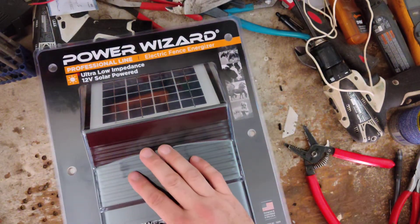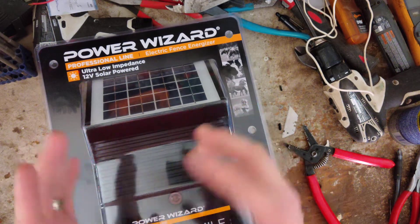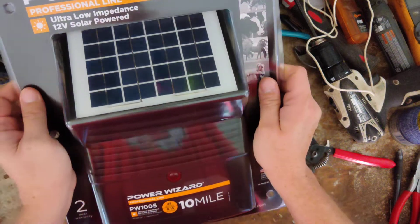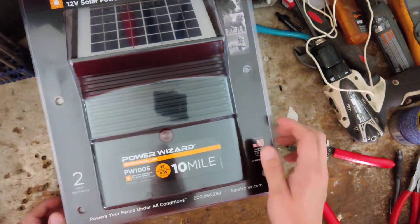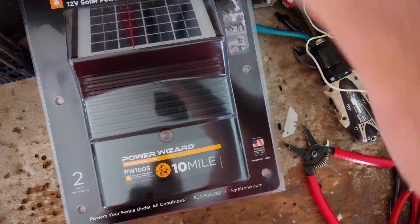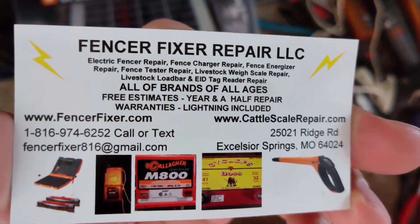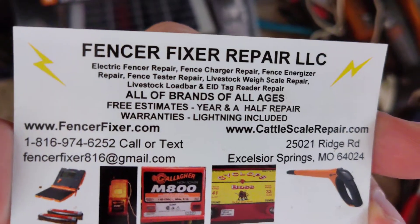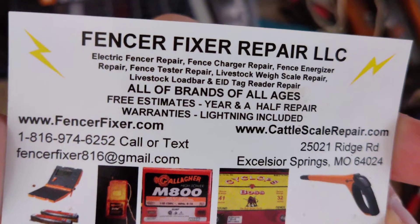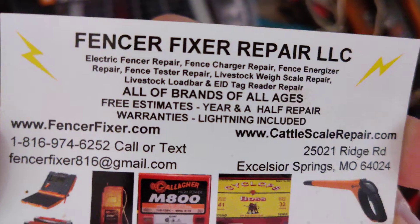Pretty reliable — I don't get these in hardly ever. So if you want a good, reliable charger at a little bit cheaper price than some of the other ones out there, this would be a good one to look at. We do sell them on occasion. We're mostly into repairs, but if I was going to buy a solar unit, this would be a good one to look at because we just don't see them in for repair that often.